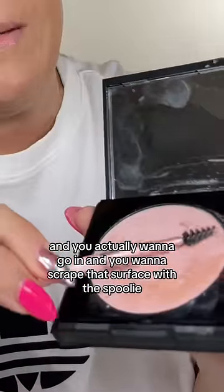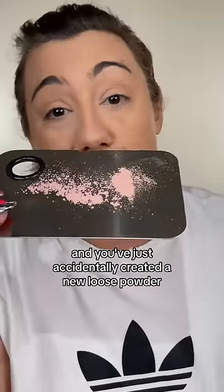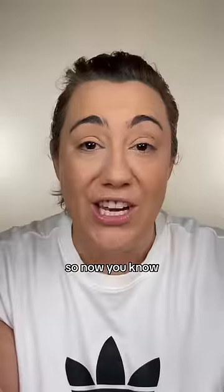But don't worry. Grab a spoolie, have a handy tray or napkin, and you actually want to go in and scrape that surface with a spoolie to get rid of your glazing on your powder — and you've just accidentally created a new loose powder out of your compact. Now you'll see I can successfully lift product. So now you know.